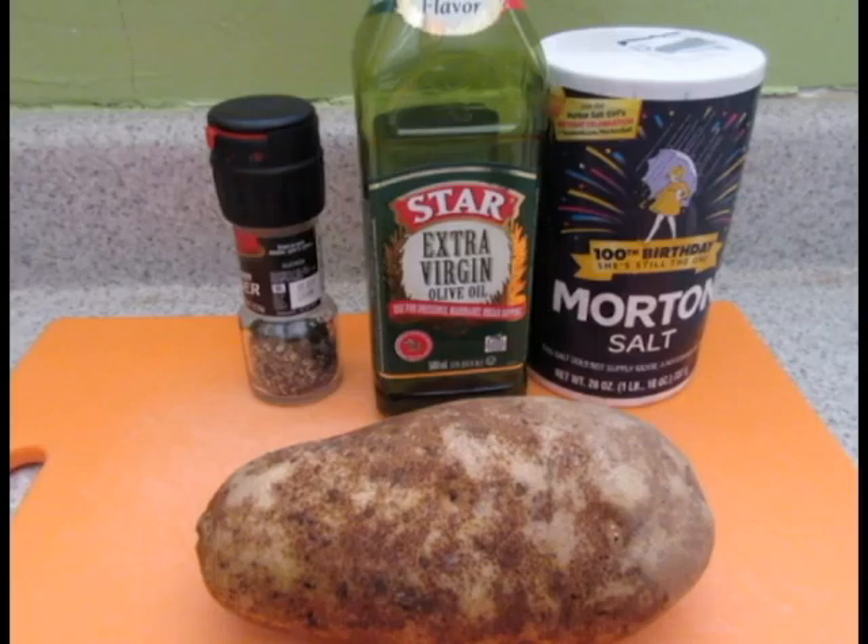For this recipe you'll need potatoes, preferably russet potatoes, but other sorts of potatoes work as well. Salt, pepper, and olive oil.